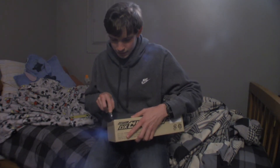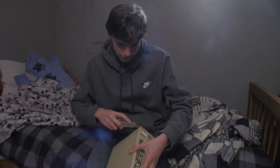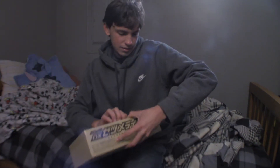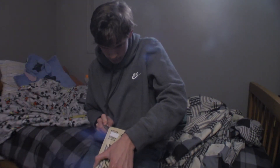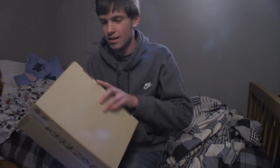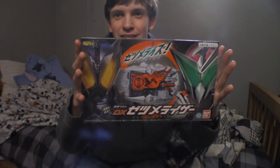I can add this to my 01 collection, which is becoming my biggest collection of rider material. Set that aside. There it is — the Zetsu-Metsu-Riser. This is a really small box.